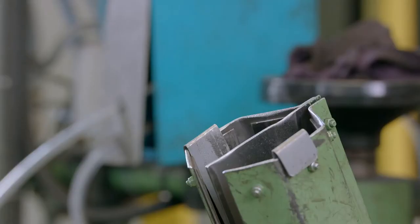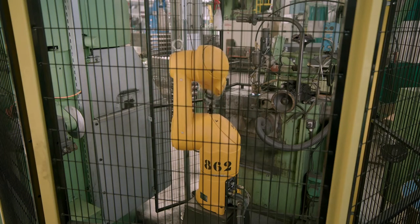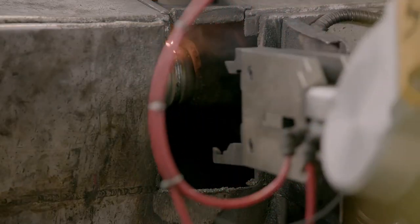The milled halves are dropped down two separate chutes to an automated welding machine. The machine then clamps two half spheres together before welding them to each other.